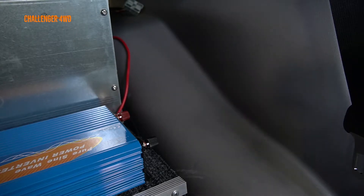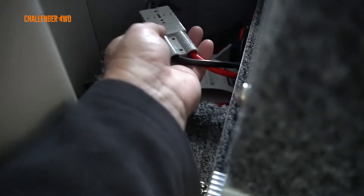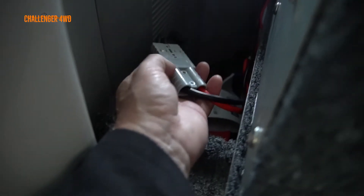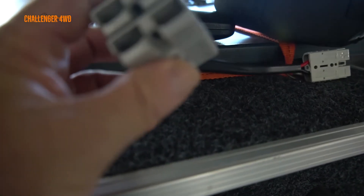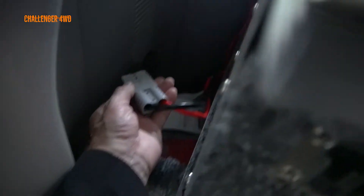Around the back getting that sorted out. I've connected the inverter up to the Anderson plug that's already coming out of the vehicle - the previous owner ran that back here for a fridge probably. I've also got a double Anderson here so I can run the fridge and the inverter. I'm not sure what the current is going to be, but we'll find out. For now I'll just give the inverter a try.